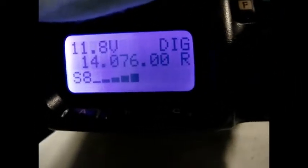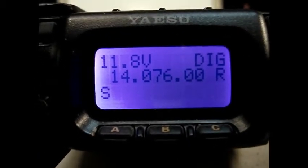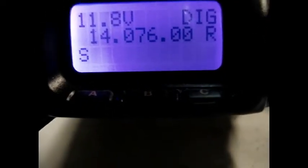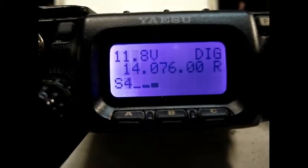When I remove the power supply, you see instantly the QRM is gone. We plug it in again — and there it is again, S8.